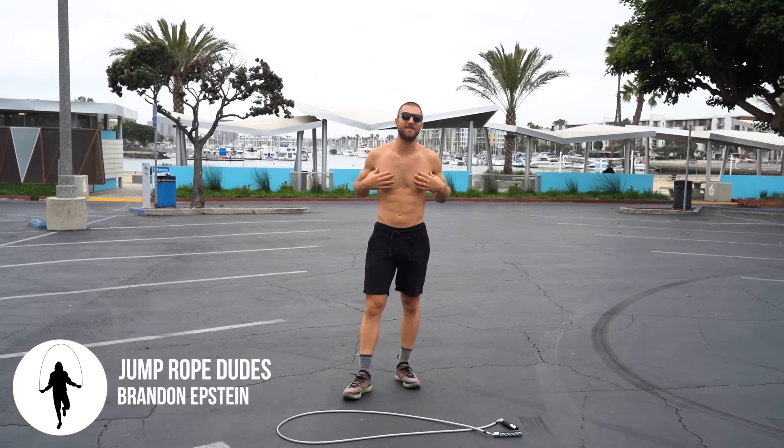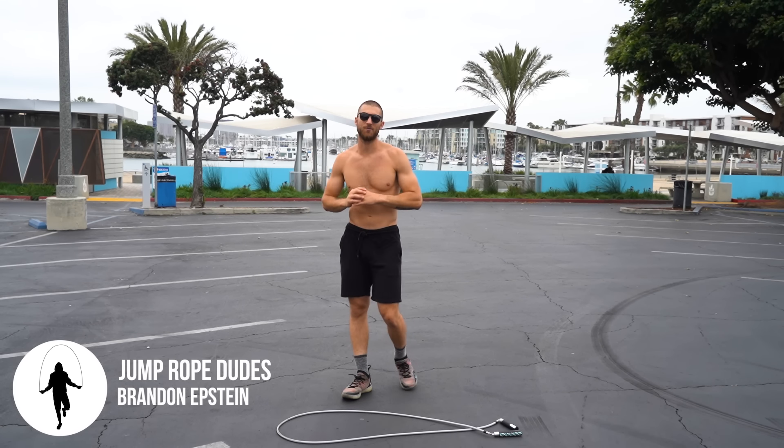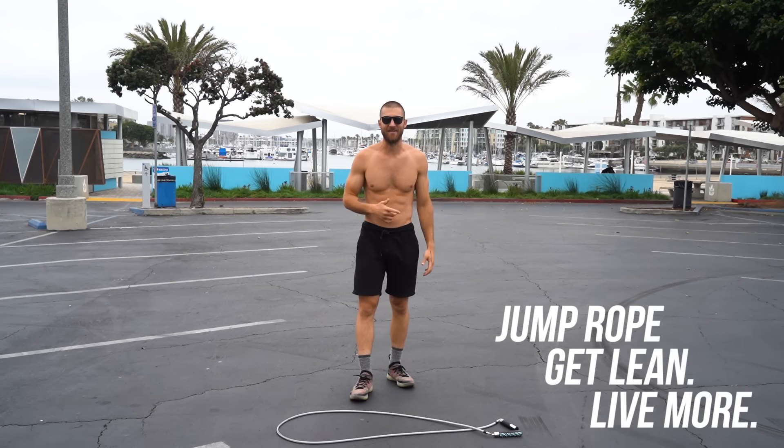What's going on JRD Nation? My name is Brandon Epstein. We are the Jump Rope Dudes and as always we're here to help you jump rope, get lean and live more.